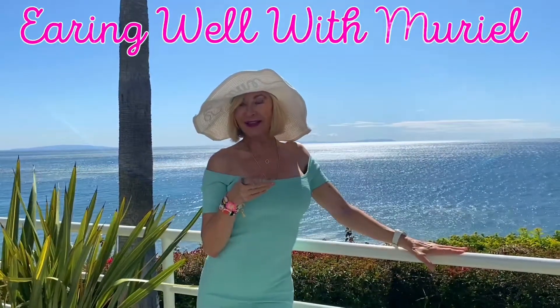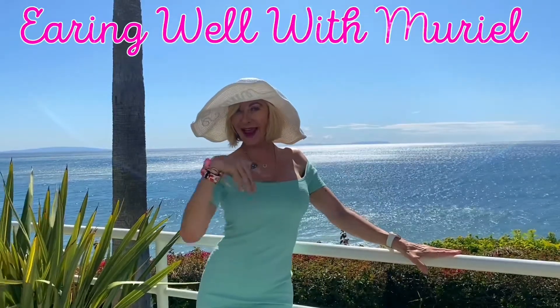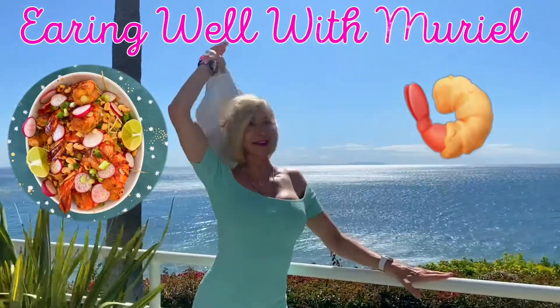Hello beautiful and welcome to eating well with Muriel's special pad thai. Today this is what we're making, let's do it.